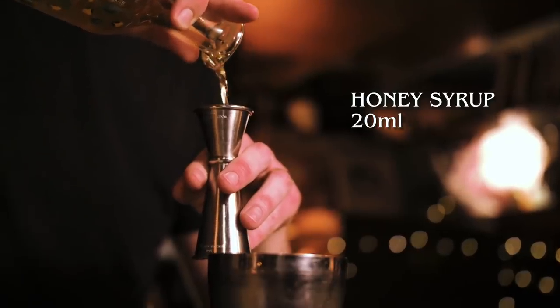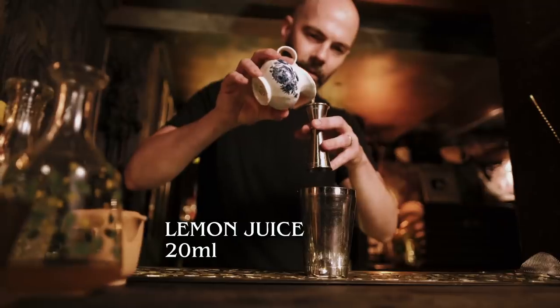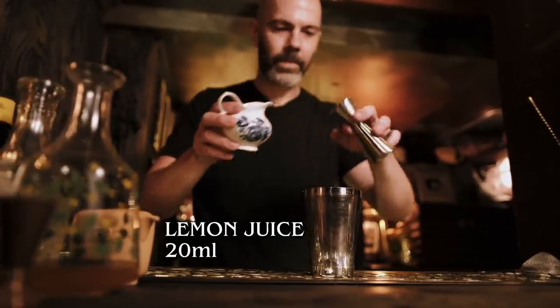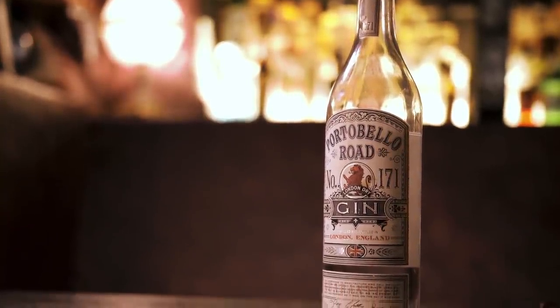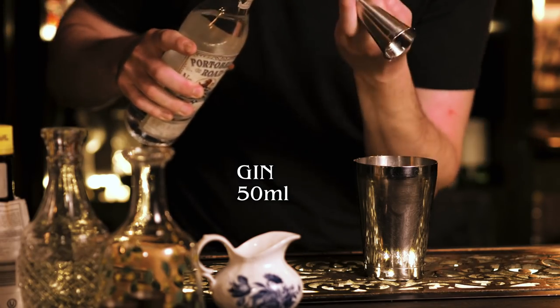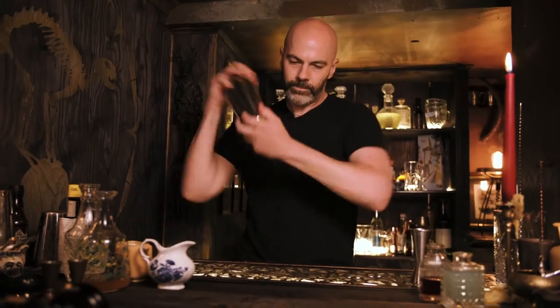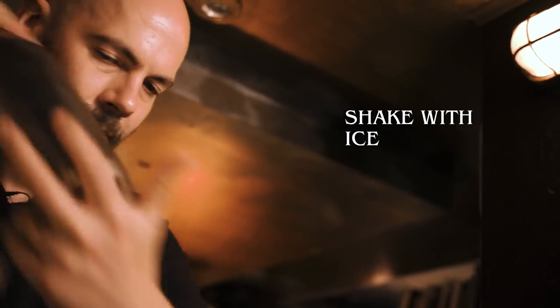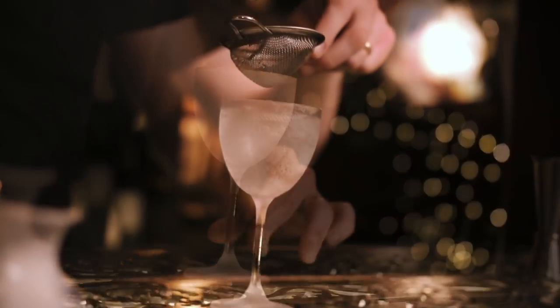The honey syrup is two parts honey to one part water, and we're using those ratios because that balances perfectly with 20 ml of freshly squeezed lemon juice. Then we're going to add our final ingredient which is 50 ml of London Dry Gin. We'll shake that up and fine strain it into a chilled cocktail glass.